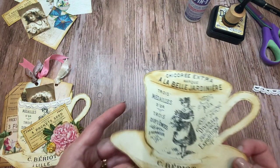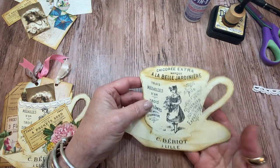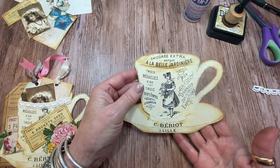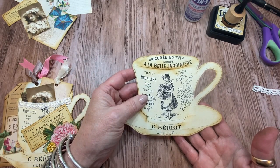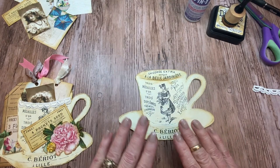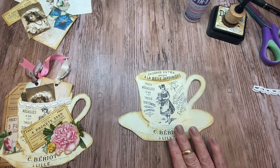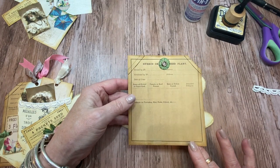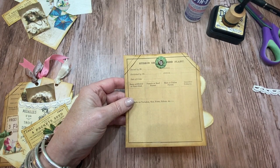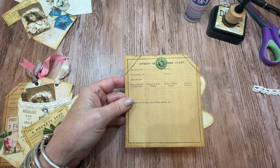The first image I found was this teacup, and I thought it was super cute — I wanted to do something with it. So I decided to go ahead and use a combination of the cup and this, which is some type of a plant tag. Again, these are all from the Chelsea Flower Show Bundle.